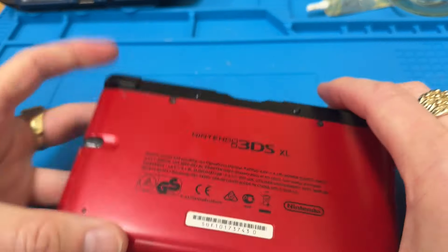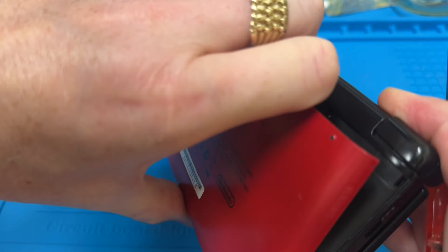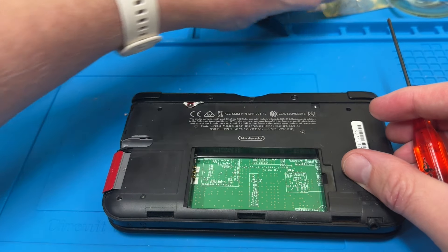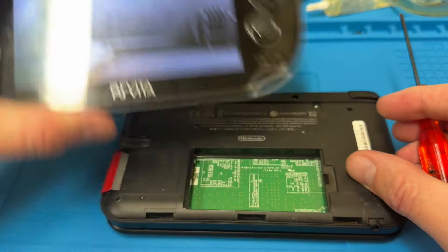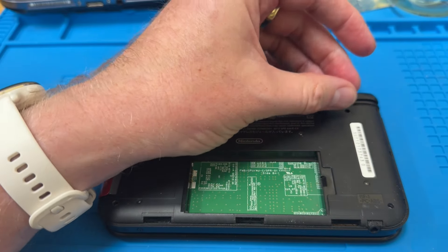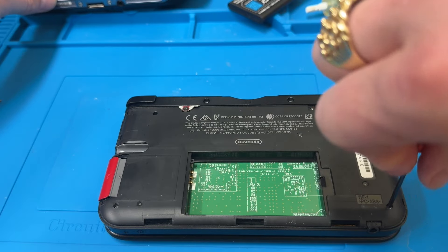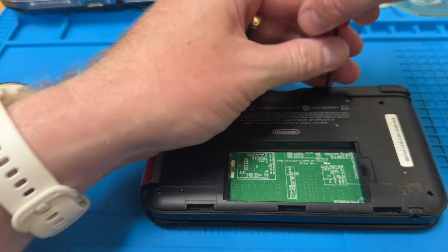So let's pull the back off. One thing you'll notice with this one straight away is that the battery is swollen, so that will need changing at some point. If you can hear some noises in the background, that's the PlayStation Vita we fixed earlier or last week — I'm still just running it to make sure it retains power and lasts for more than a minute, which so far it has — quite a few more minutes, to be honest.